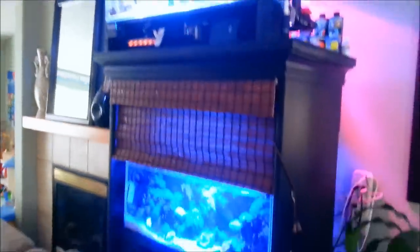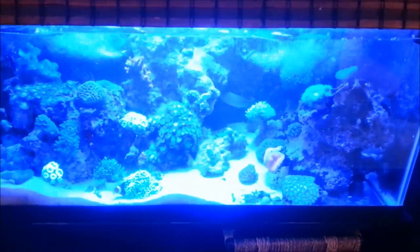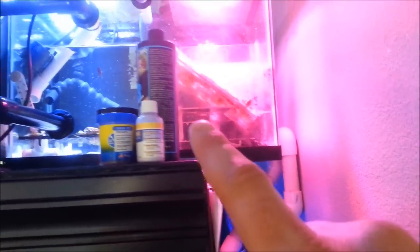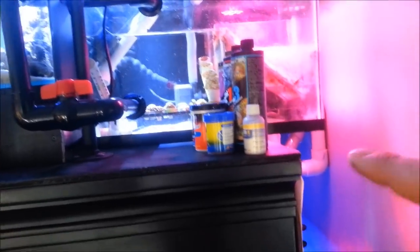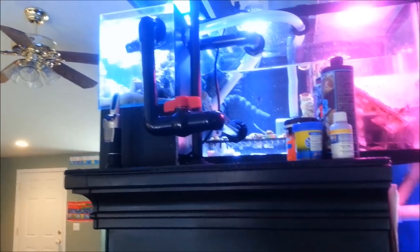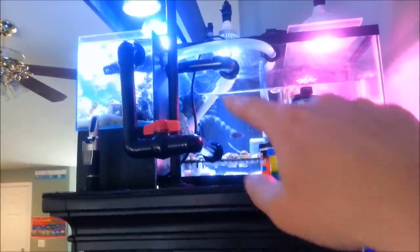As you guys can see, I have added a 12-gallon tank to my 40 breeder system that I've had for quite some time. That water just surged into the tank — it does that via a toilet flapper. Basically, the water comes into the tank on the other side where the skimmer is, pours into here, goes down this algae scrubber, and then completes a full cycle into the 40 breeder. I'm going to grab a ladder and show you how I utilize this one-inch PVC for flow on my frag tank as well as these other two tanks.